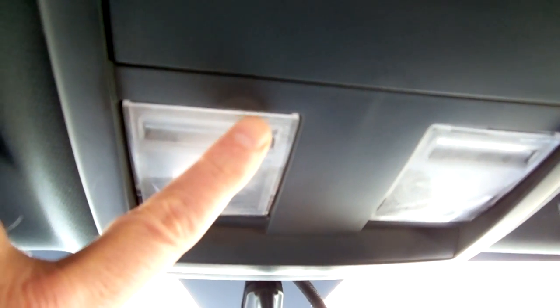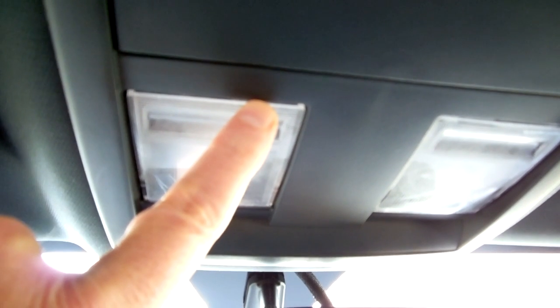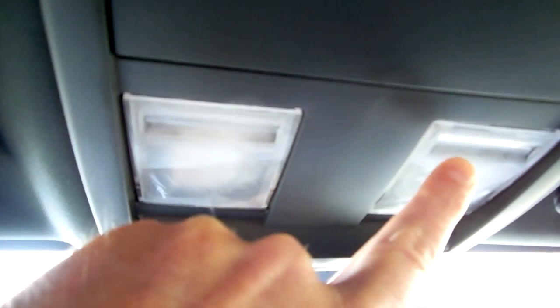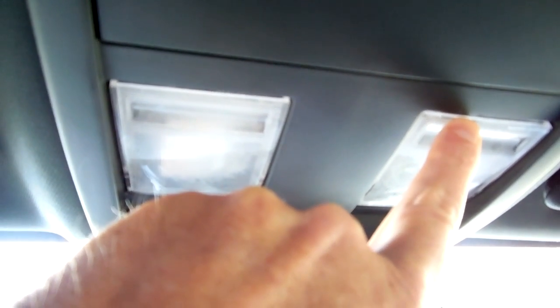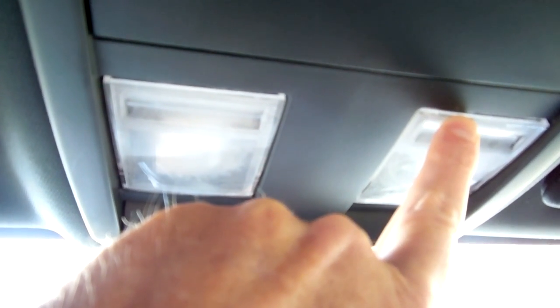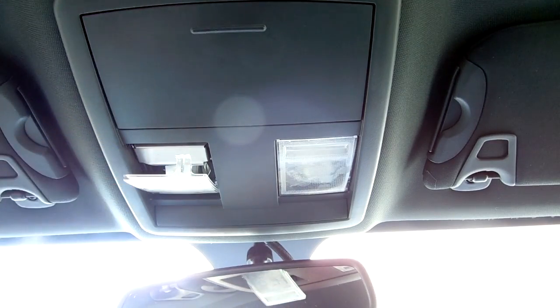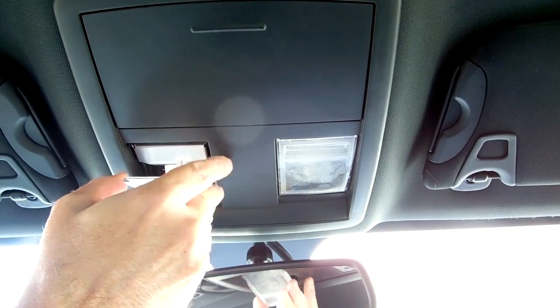Removing the covers of your map lights is fairly simple. There are two latches, one located on the left here and the other is on the right side here. Insert your screwdriver or pry tool here and pry downward. Once you have the latch open, simply pull downward to remove the cover.